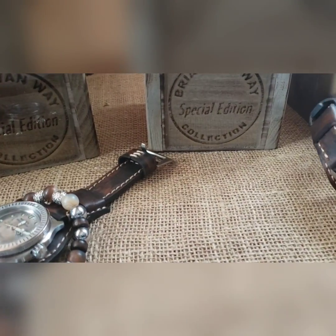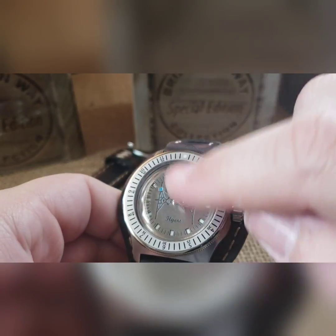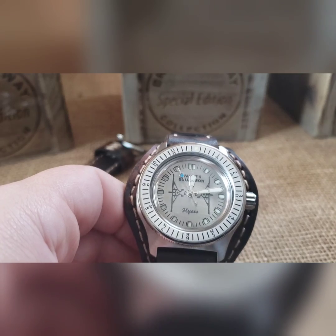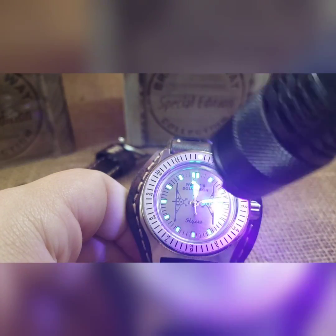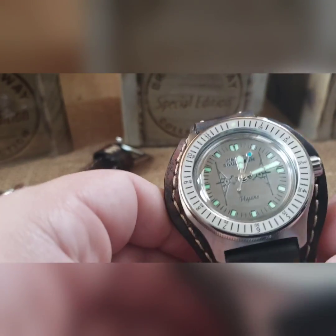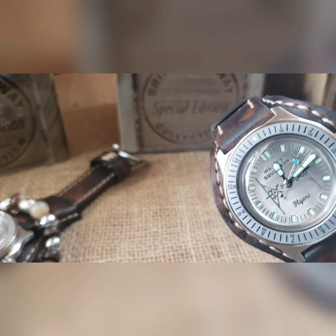These are special edition boxes. The other two watches are identical to Heath's. The only difference is we did a blue loom on this one — and it's actual loom, not just blue paint. A lot of times I'll paint them to get a color, but that is actually a tinted loom — a nice vibrant blue loom.